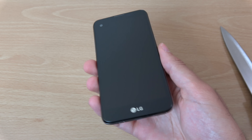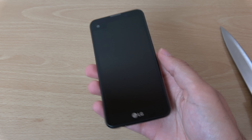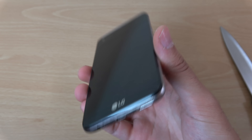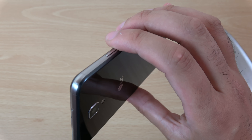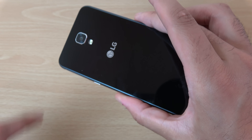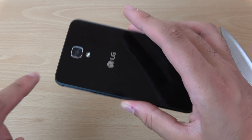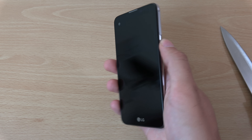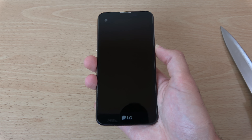So you get your volume rocker on the left, power button on the right, old-style USB port and speaker on the bottom, and the SIM compartment at the top. Single flash and I think an 8 megapixel camera — or 13, one of the two. Let's boot it up.